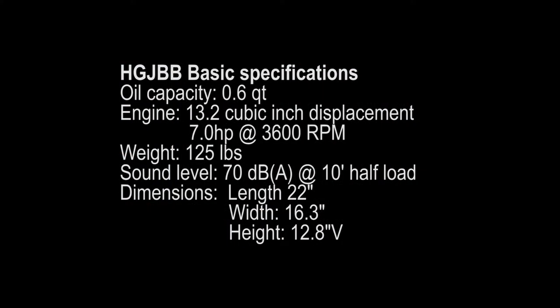Here are some of the basic specifications on the predecessor. Its oil capacity was 0.6 quarts. Its engine size was 13.2 cubic inches, and it had 7 horsepower at 3600 RPM. Its weight was 125 pounds and sound level was 70 dB at 10 feet at half load.